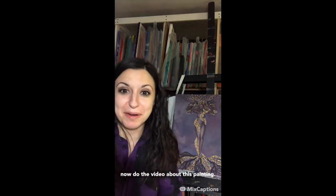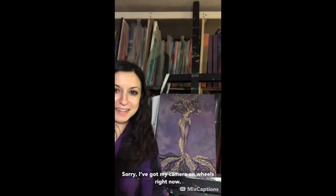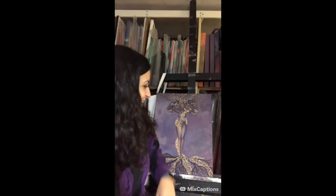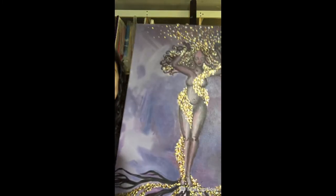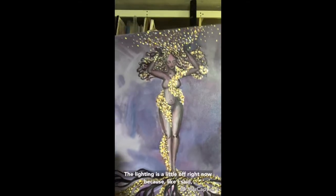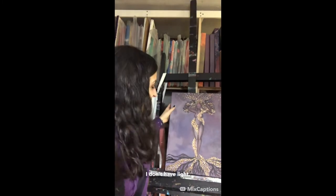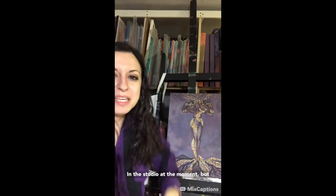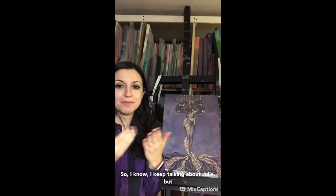I'm going to do the video about this painting. It is called Powerful Bliss. The lighting is a little off right now because I don't have light in the studio at the moment, but I do want to explain what this is.